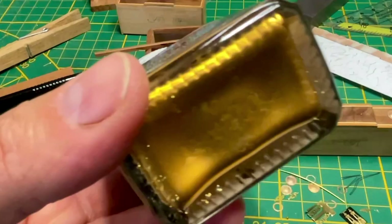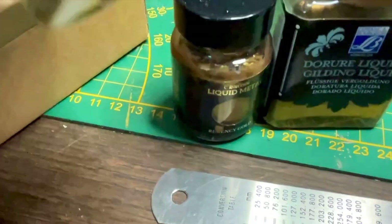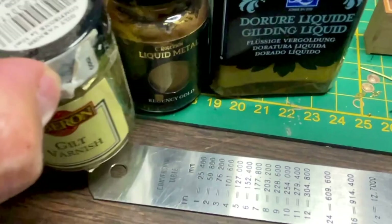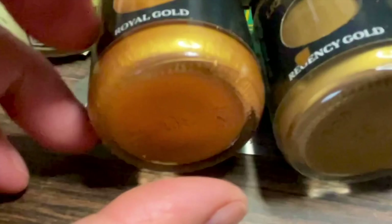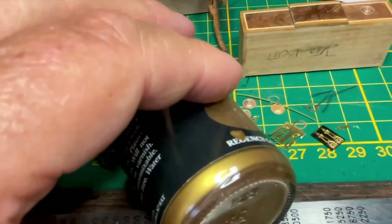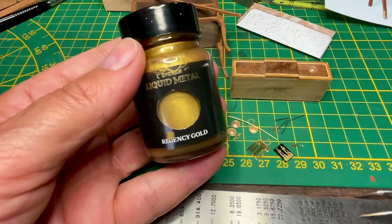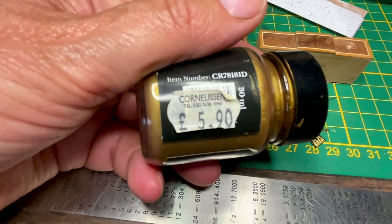I could use this for gilding the hardware, and I have another one — so there are different colors. I have a box full of this. This is quite a yellow one, and here is more of a warm gold. This one is also very gold. I think this is the best one, and it's called Regency Gold Liquid Metal from Cornelissen in London.